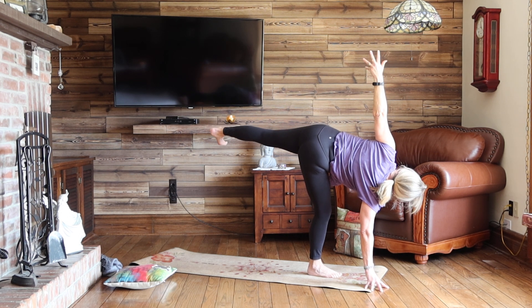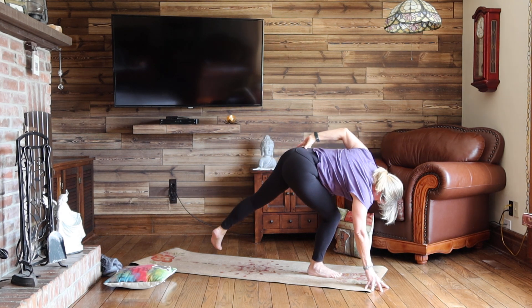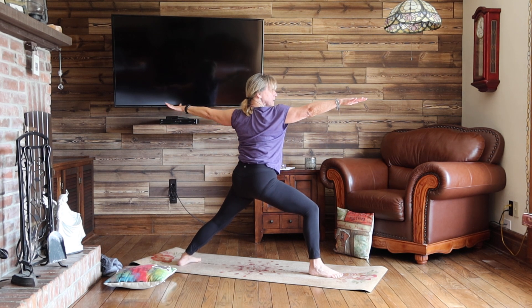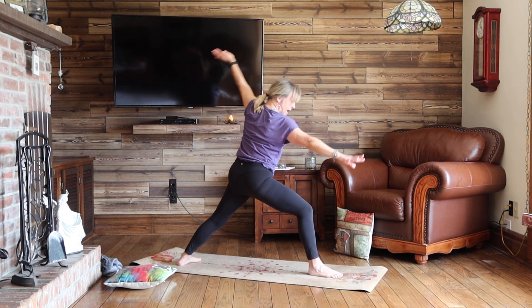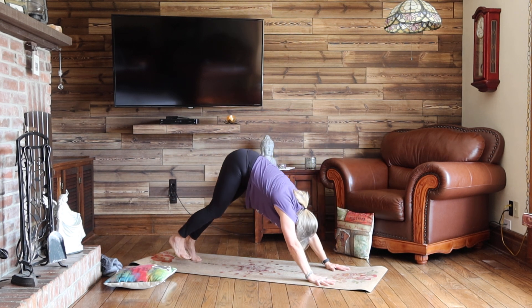One more breath here. Bend that standing leg and stand that left foot towards the back of your mat. Coming back into your warrior two. Inhale here. As you exhale, cartwheel the hands to the top of your mat. Step the right leg back to downward dog.